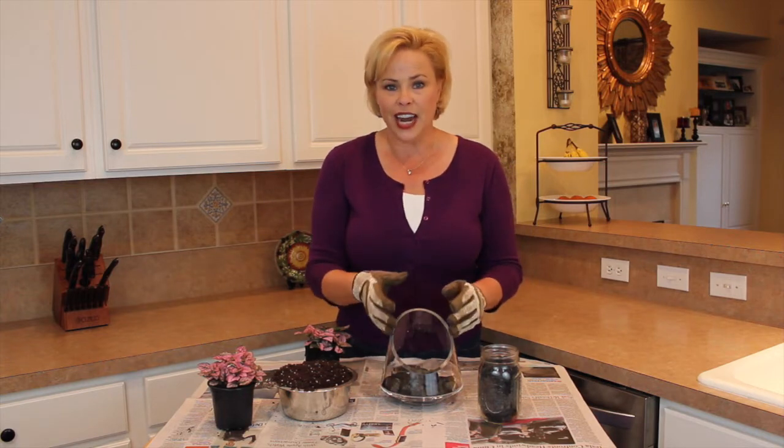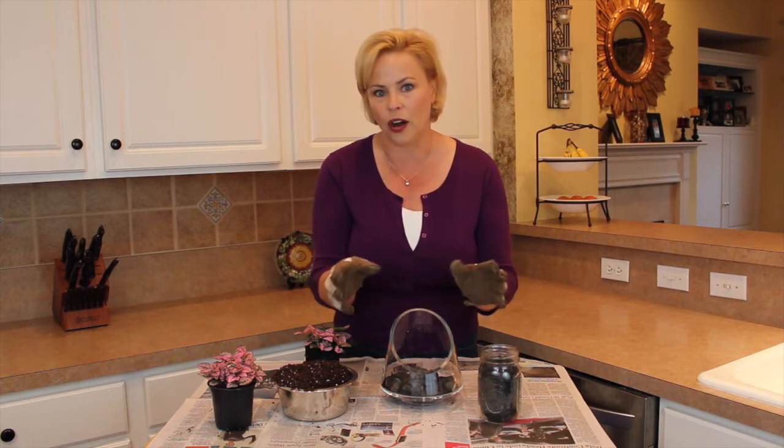You've got the gravel in there to create space for the water to drain, so your roots aren't sitting in water all the time.